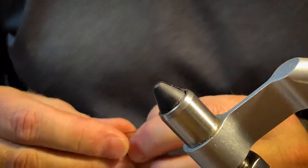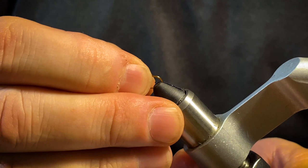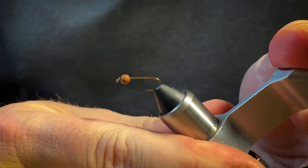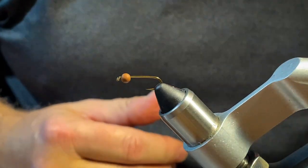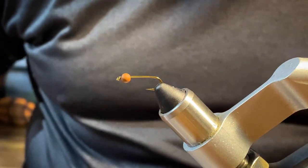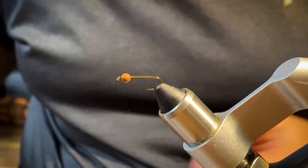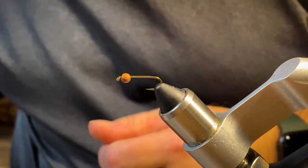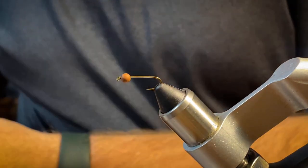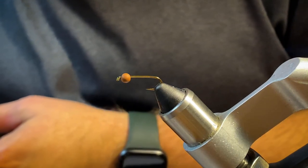Welcome back to the fly tying vice, this is Andy Creek Chicken Outfitters. Today I'm going to show you how I tie a woolly bugger. I'm using a three and a half millimeter tungsten bead in brown made by Fire Hole, a size number 12 Mustad hook. For the body I'm going to do a green one — those are popular — and I'm going to use a white and black hackle feather.